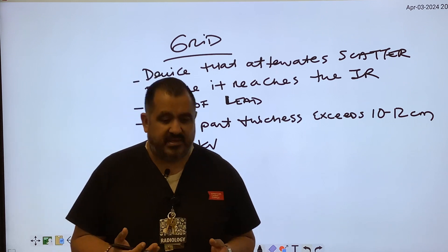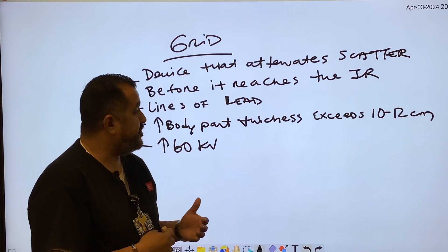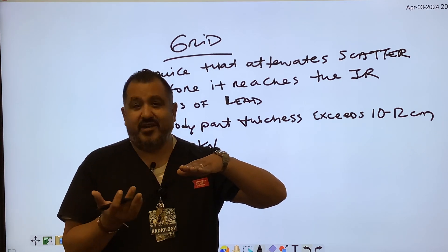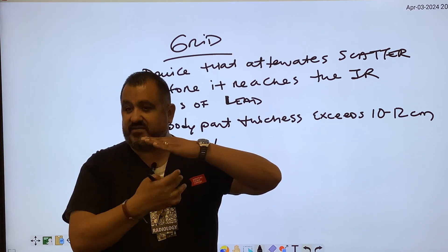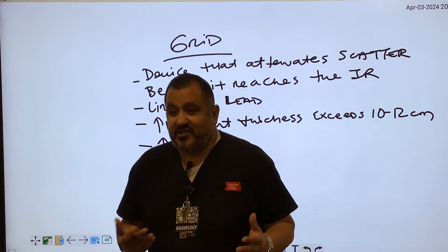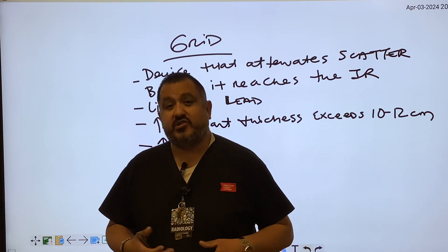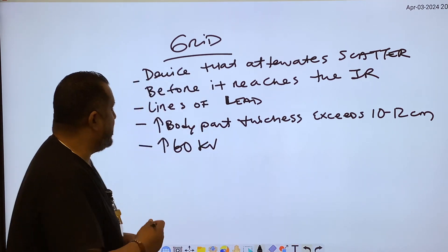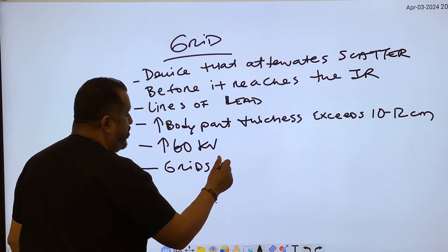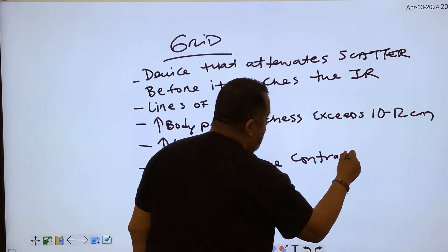Any digital imaging system requires 60 kVp and above just to record the signal. But it's not for every body part — doing a hand doesn't require a grid because it doesn't exceed 10 to 12 centimeters. But for a lumbar spine, you'll need more kVp, more mAs, producing more scatter, so you'll need a grid. Grids attenuate scatter and therefore improve contrast.